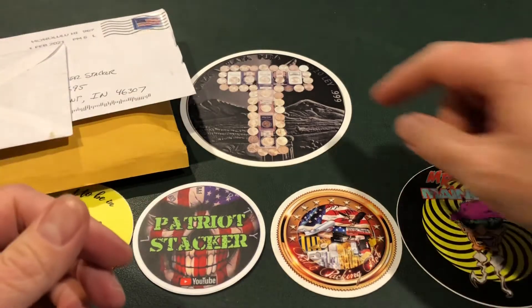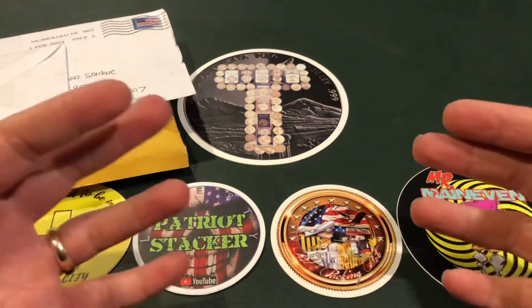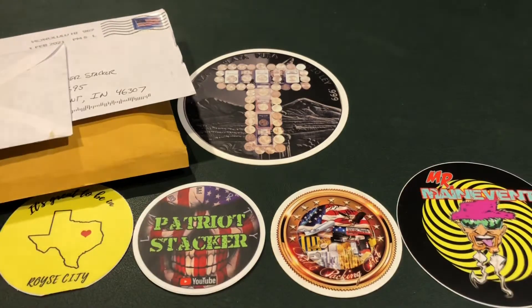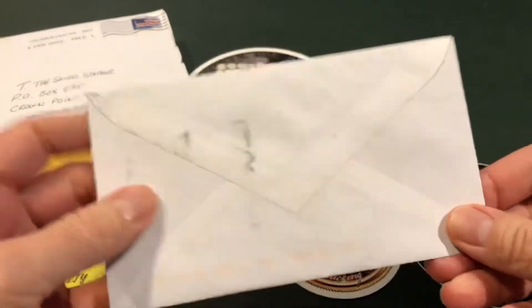Hello, silver fans. This is Tea, and you're in the place to be for silver education, acquisition, and entertainment. I got some mail, and I want to show you what I got.